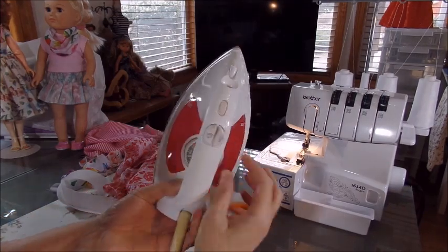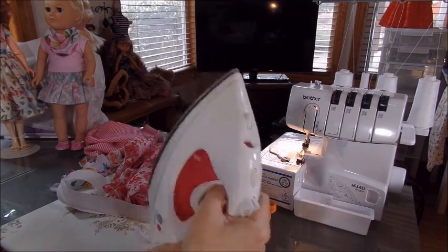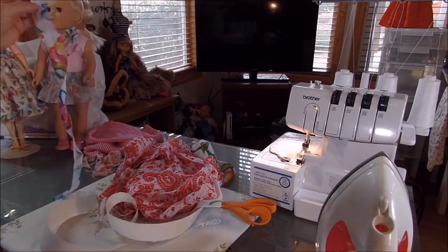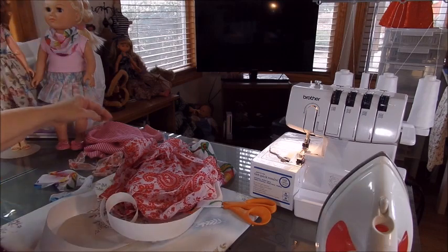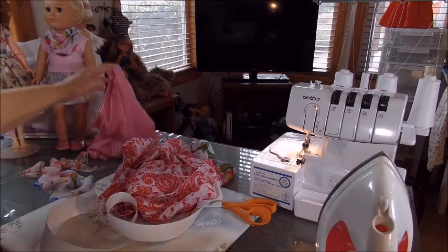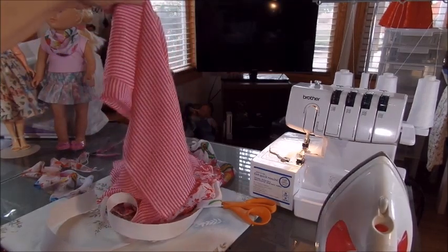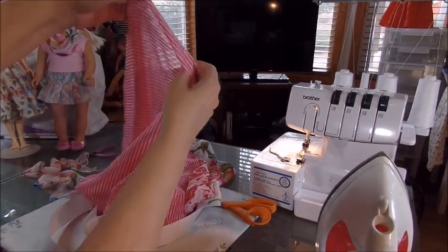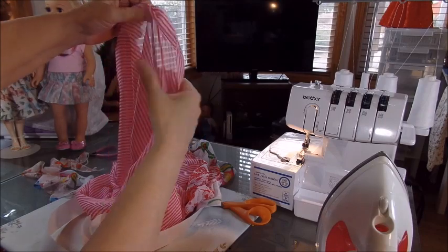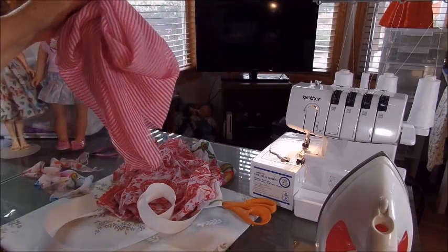I've been ironing them with a setting on my iron just below nylon — stay out of the really hot settings and go right to nylon. If you've ever tried to cut chiffon or this really fine fabric, this is the stuff you can get at Walmart for a dollar a piece. It's like a rayon-poly blend but it's all poly — really thin stuff.